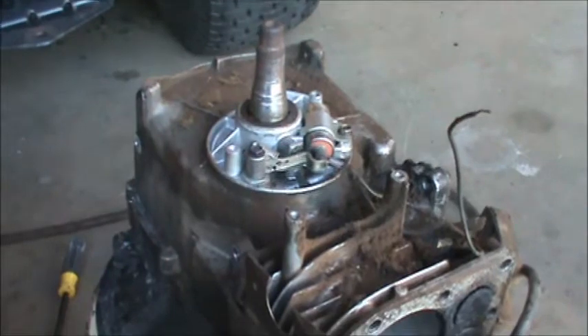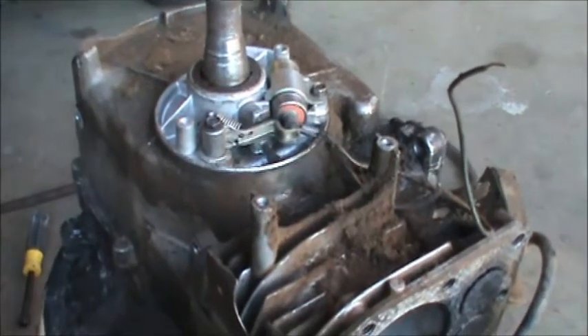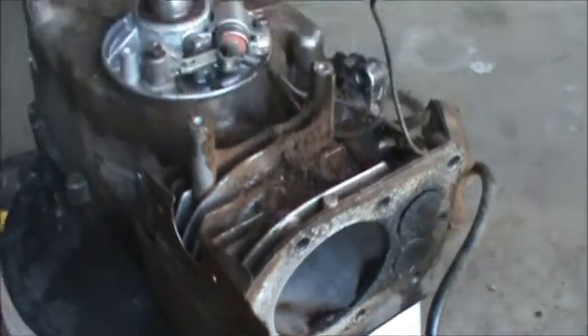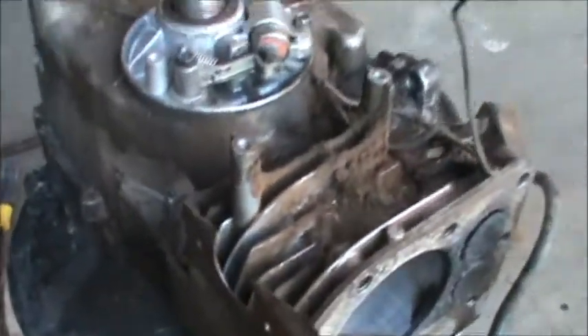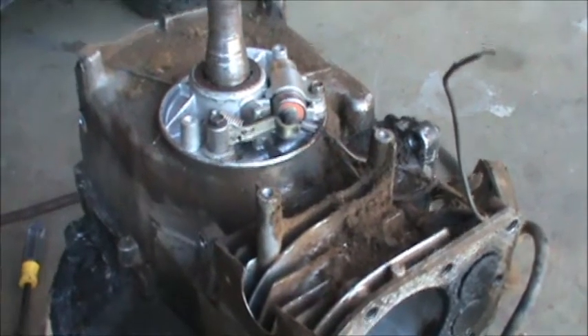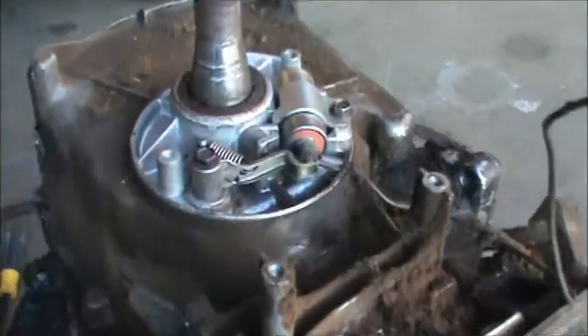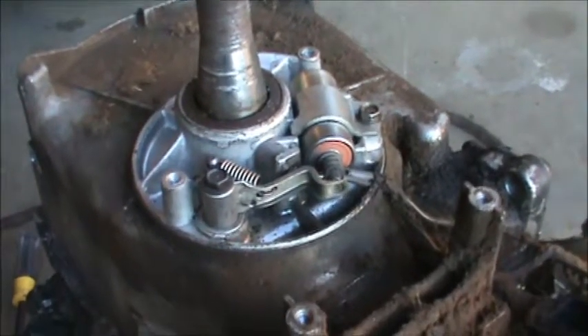Looking at the date on this engine, it's a 1981, which makes it a little over 30 years old. It's kind of amazing that Briggs and Stratton engines haven't really changed that much. You can see this one has points, and they've stayed nice and clean — this engine had nice spark.